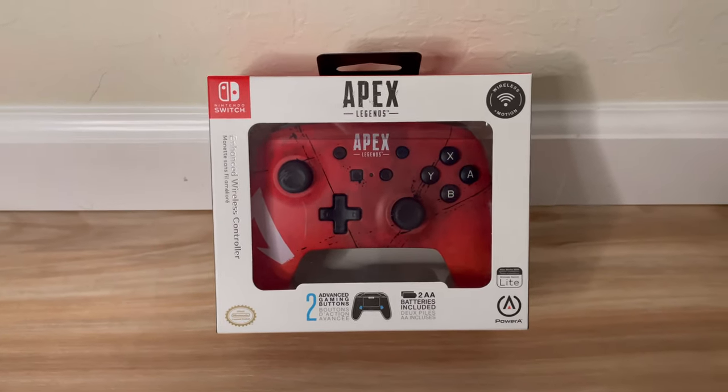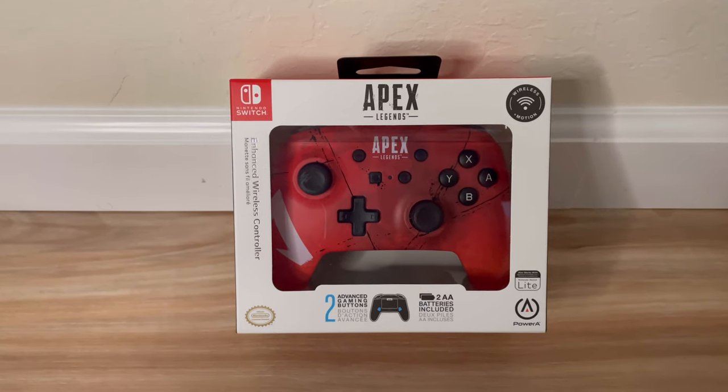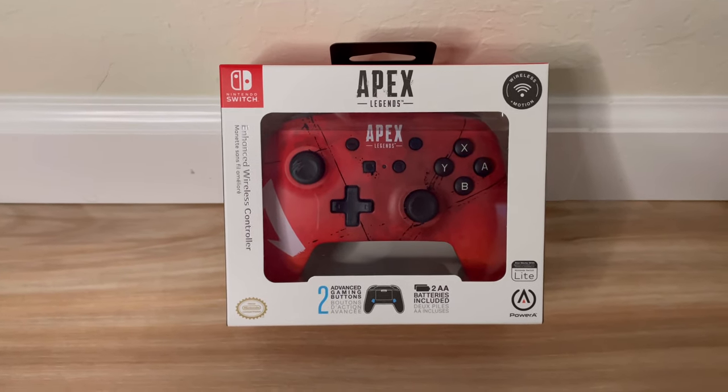Hey guys, welcome back. So in today's video we're going to be unboxing and reviewing this Apex Legends Edition Nintendo Switch Wireless Pro Controller.